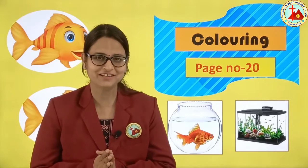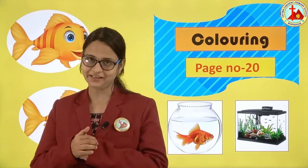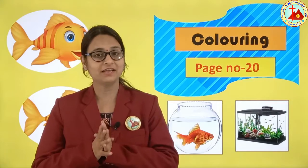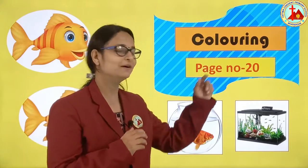Hello children, welcome back to e-learning class. Today I am here with your favorite subject. Yes, coloring, page number 20. So everyone take out your book, be ready with your colors. We will color page number 20.